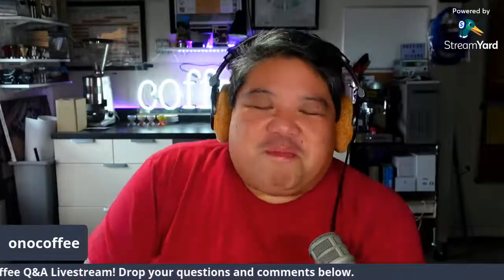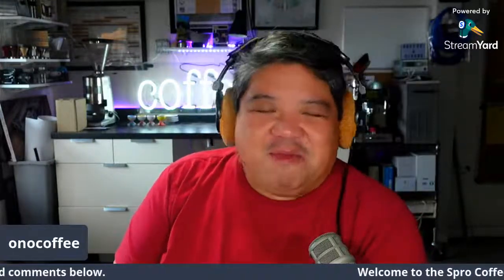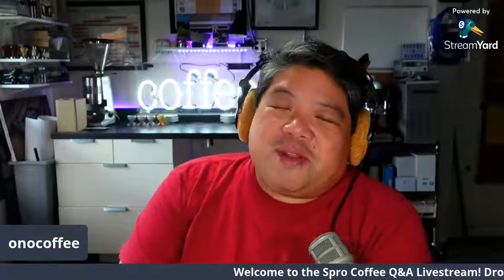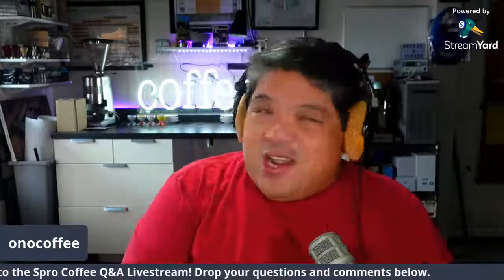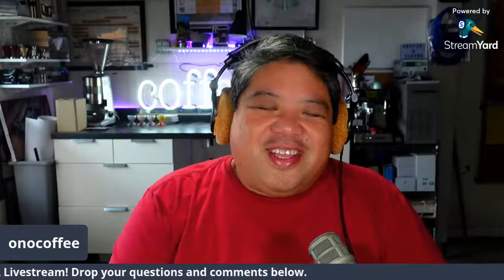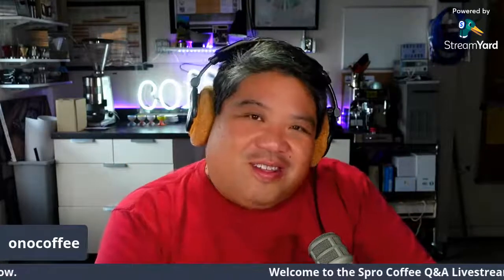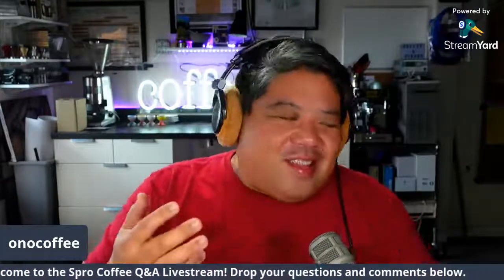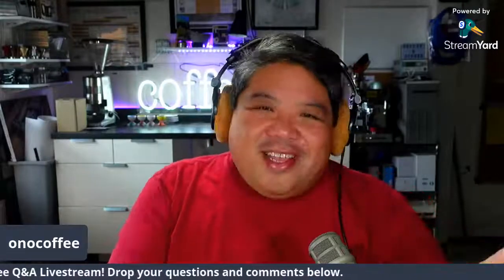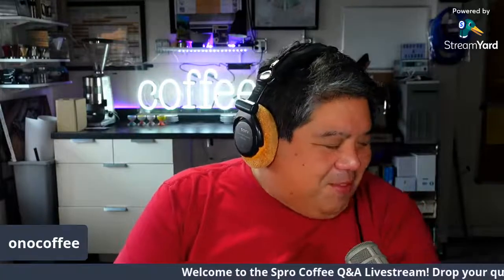What's going on everybody, how's it going? I'm Jay and we're back again here with another coffee Q&A on the Spro Coffee channel. Thank you for tuning in, really appreciate you spending the time with us. If you're watching on the replay, thanks for taking the time as well. Every Tuesday morning at 10 a.m. Eastern Time we do this coffee Q&A and we talk about coffee, whatever's going on in the business, and look over different brewing methods.